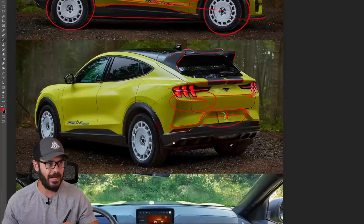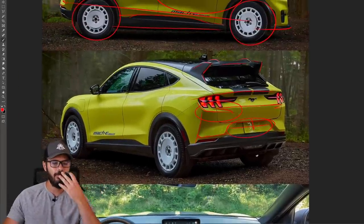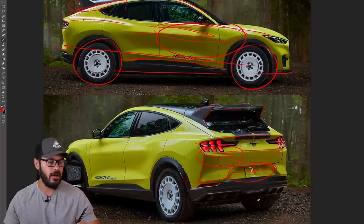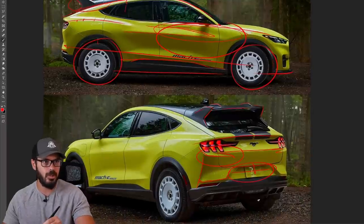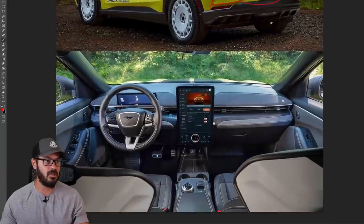Overall, you know, it's a Mach-E. I've talked so much about this design before, and there aren't really any huge differences. The biggest difference is of course the rear spoiler up top and the 0.8-inch lift, which I think actually helps this design.